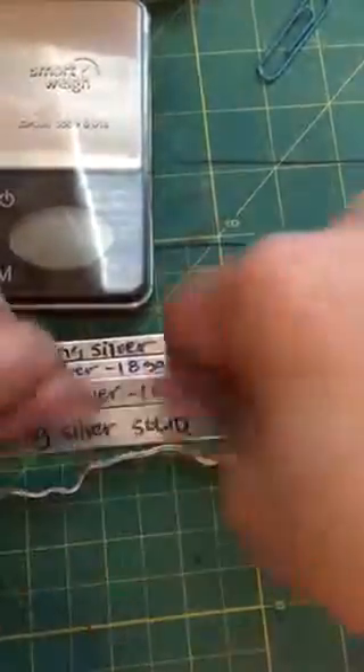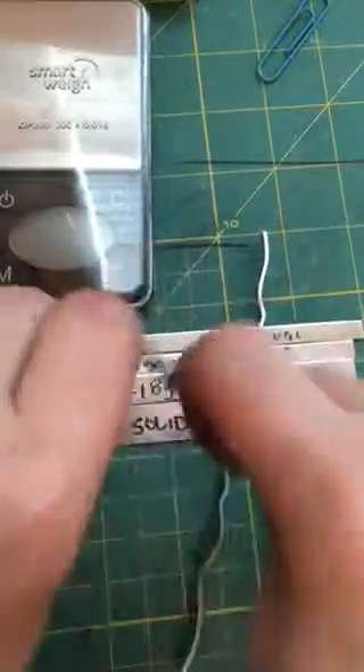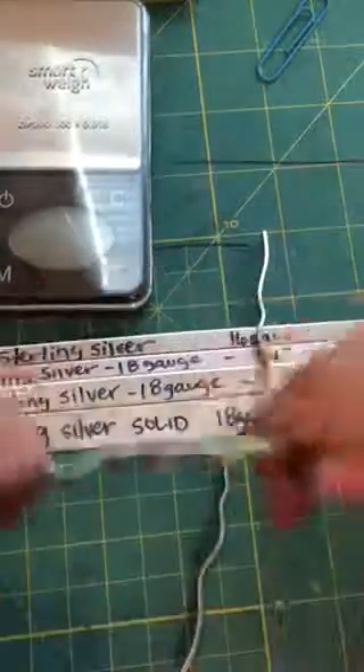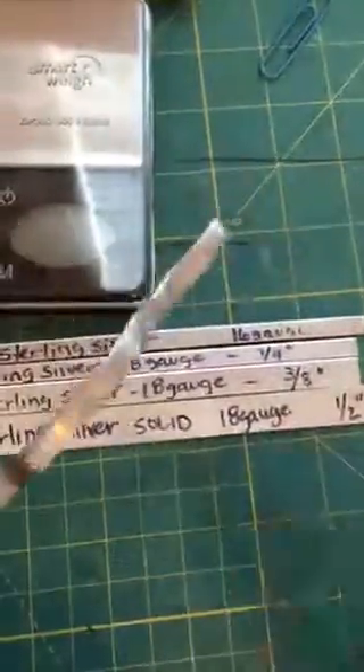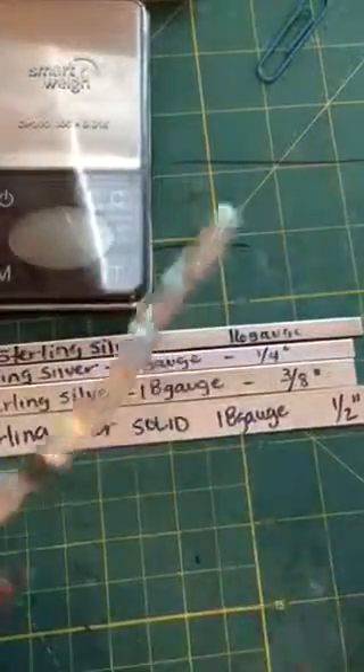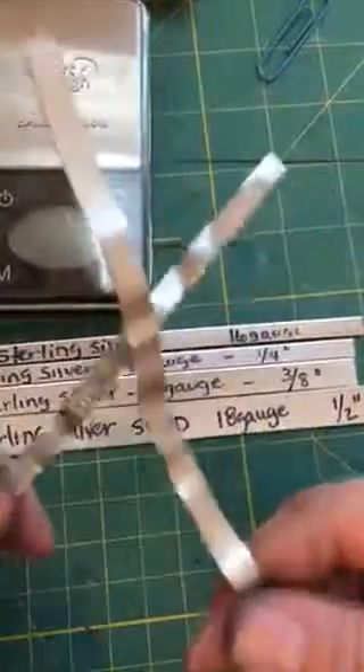I'm going to do another test. We did the sterling silver — let's bend it five times for time's sake. Here we go: one, two, three, four, five. Not breaking. Let's bang them together. How many of you have dropped your jewelry on the floor — your gold rings, your silver rings? Let's play the banjos with this. It's not breaking. I just want to show you they're really durable.